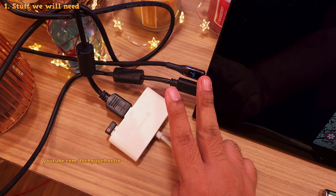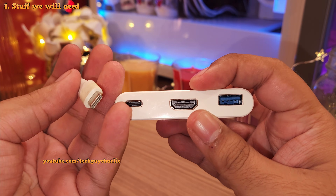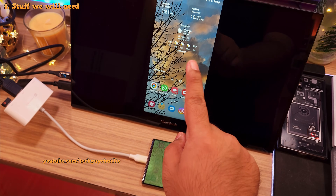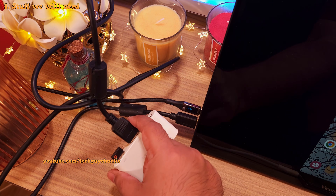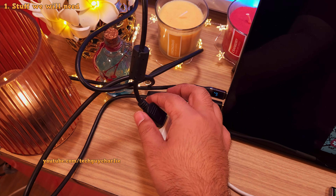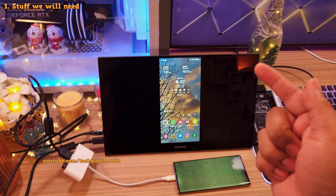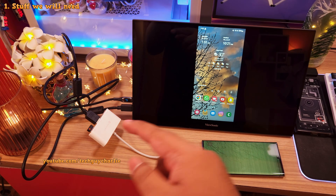Which brings me to the second item: you'll need one of these 3-in-1 USB Type-C to HDMI and USB-A adapters. This is going to allow you to connect the keyboard and mouse combo to your phone, and also get a video signal out from the phone onto a monitor via HDMI. These are fairly cheap and are easily available on Amazon. And obviously, you're also going to need an HDMI cable and a PC monitor with HDMI input. You can also use your TV for this, but for this video let's stick to the monitor. I'm going to put a link to everything I'm using in the video's description.